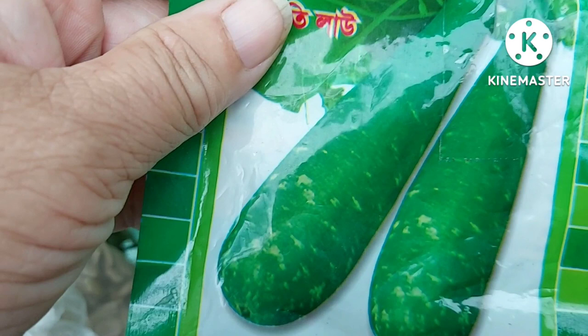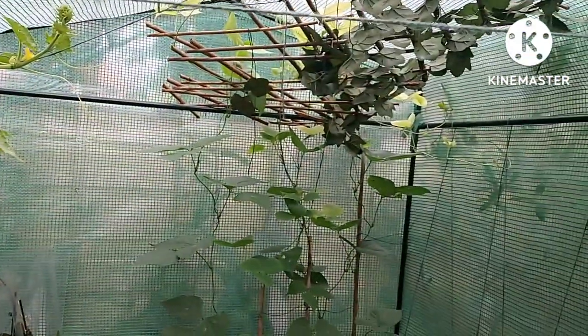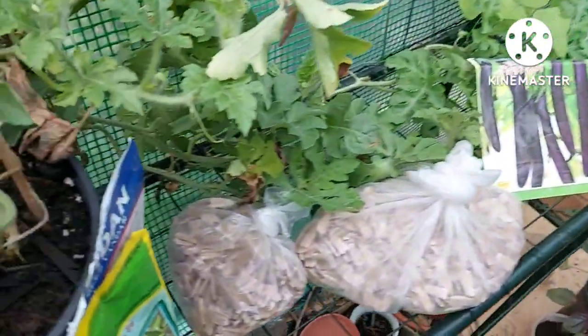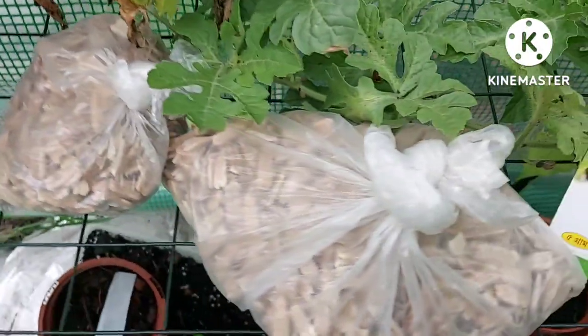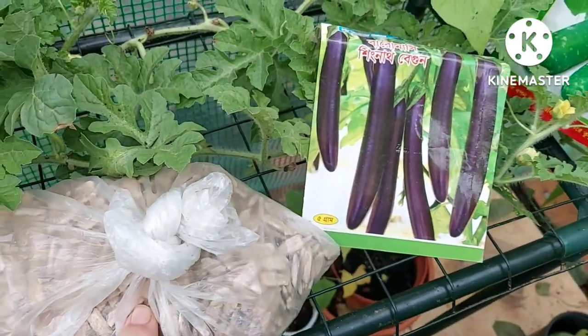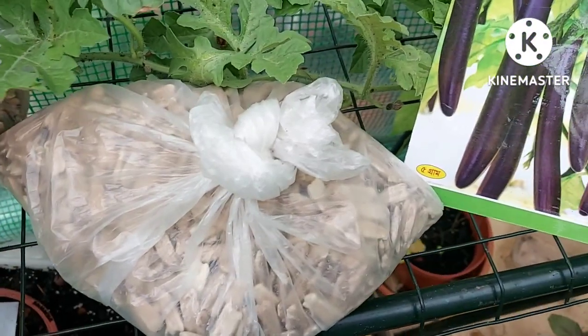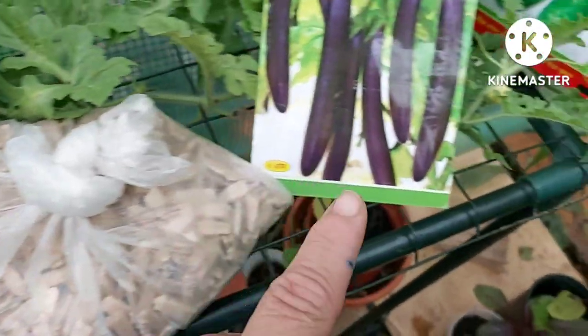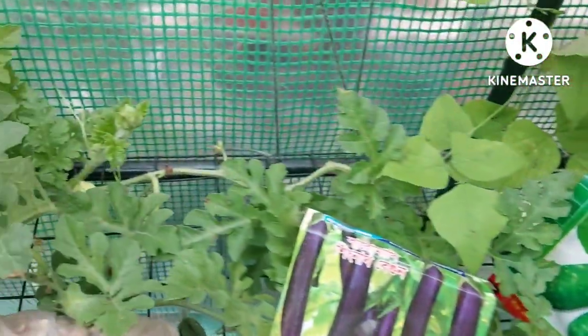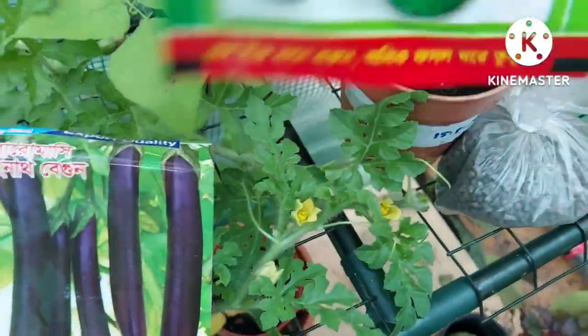We're just going to nip to the greenhouse and show you the plants. Here is my greenhouse — I've got my Bangladeshi vegetables, and inside they're all planted from seed. These are seeds I brought back from Bangladesh in mid-March. I didn't get around to planting them till April because my husband was in hospital for a month, so things got delayed. Normally I would have planted these in January, which would extend the growing season, as it's very short here in the UK.